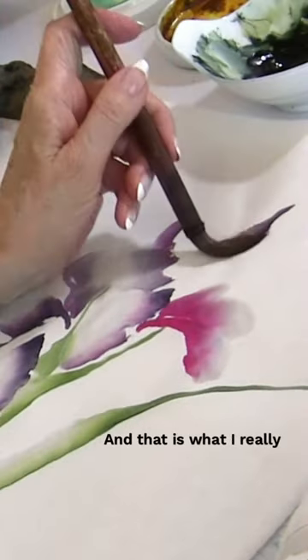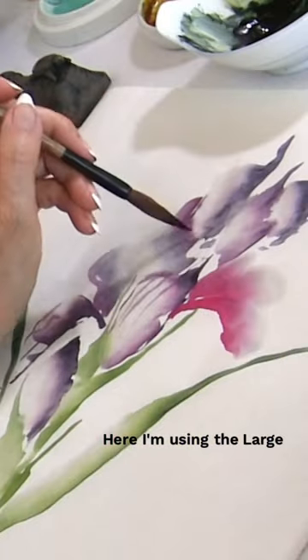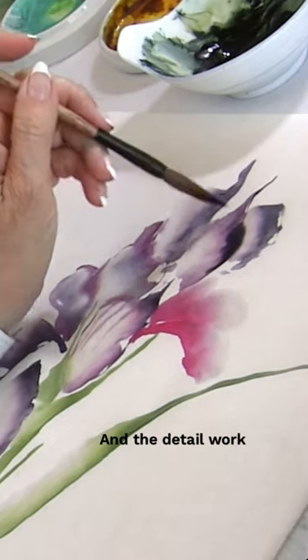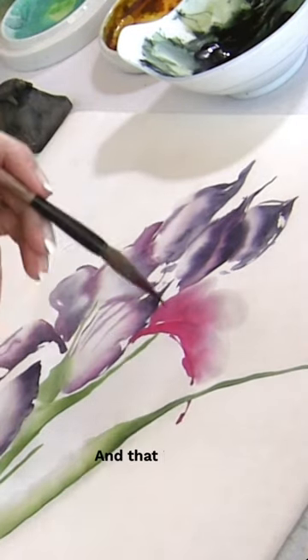And that is what I really hope that you do when you paint, that you express your feelings on paper. Here I'm using the large orchid bamboo brush to do a tip of the brush and then a press down. And the detail work is a medium vine brush, and it has so much expressive freedom.